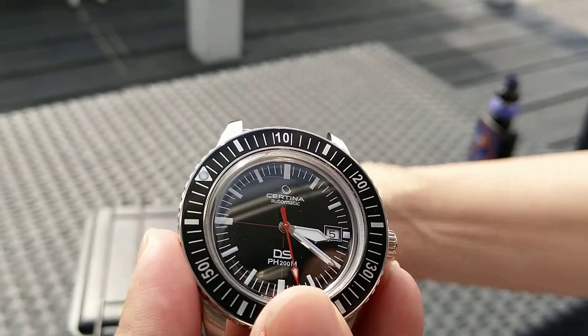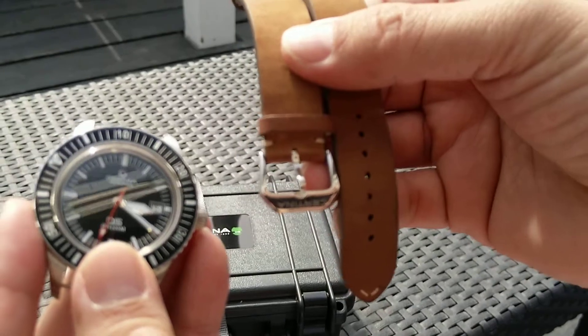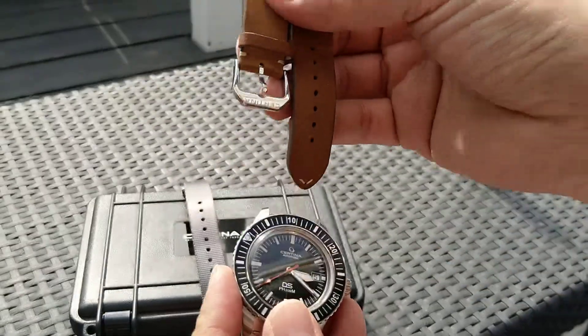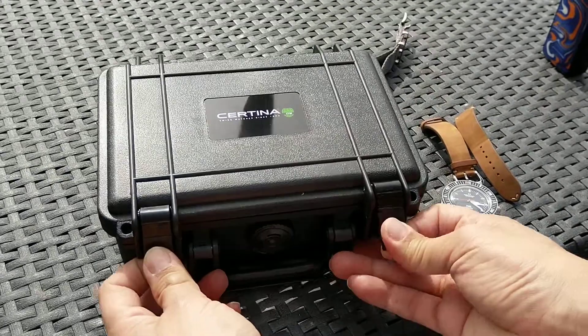It comes with these leather straps, a designed buckle, and also it comes with this case.